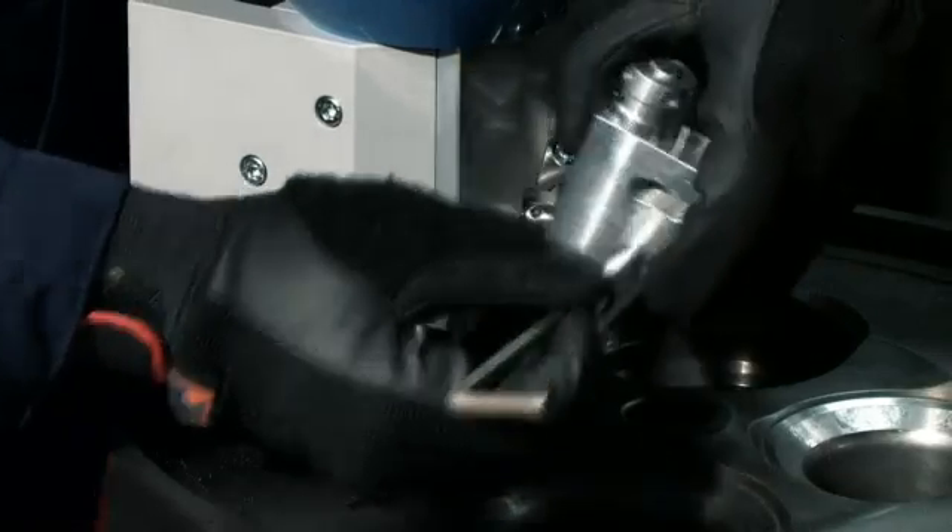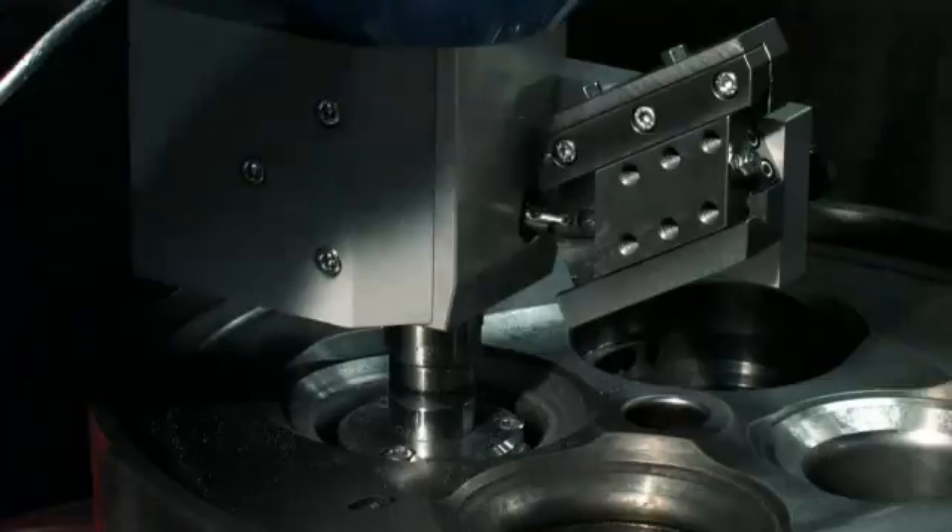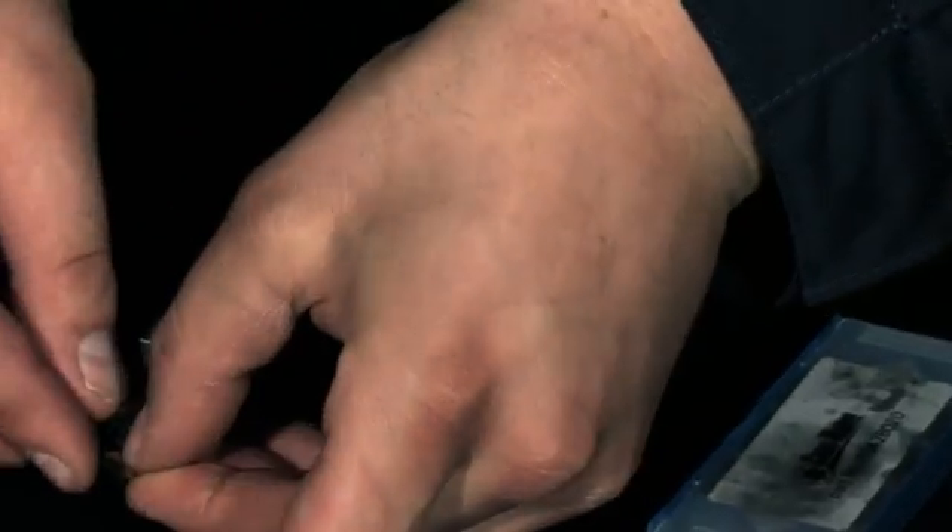It's important to regularly check the condition of the turning bit. Remove the tool holder and turn or exchange the bit.